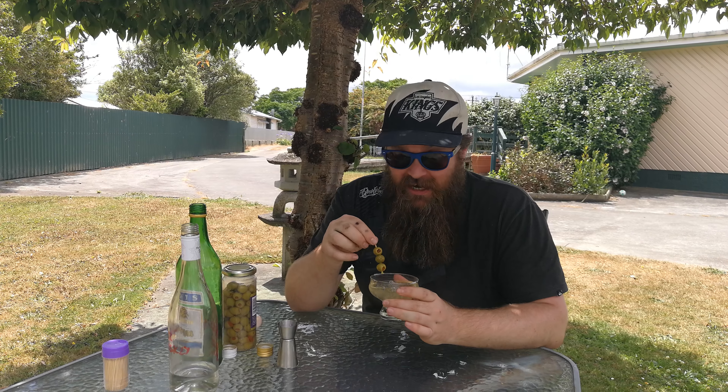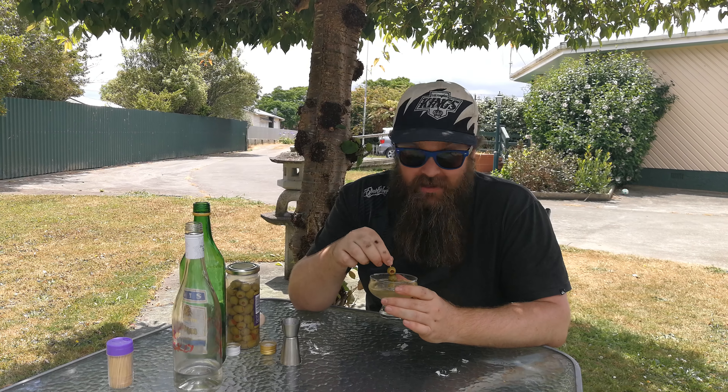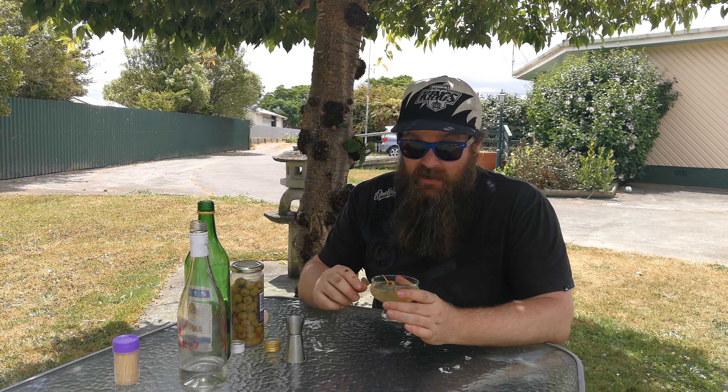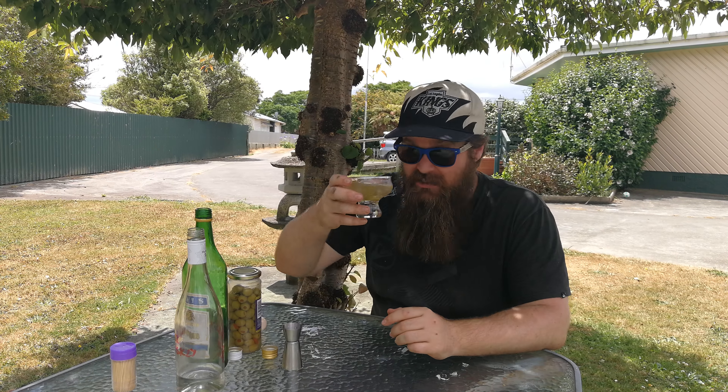And I'm telling you guys this is pretty awesome. I'm calling it the Kettle Corn because it tastes like corn — sweet and salty. It's absolutely delicious. Cheers guys.